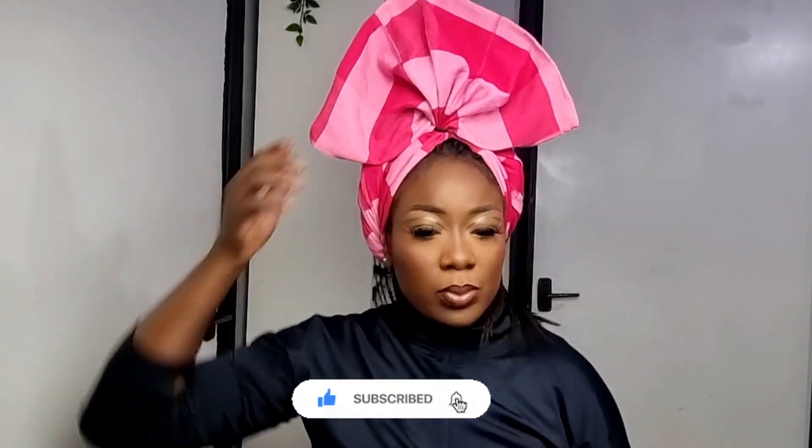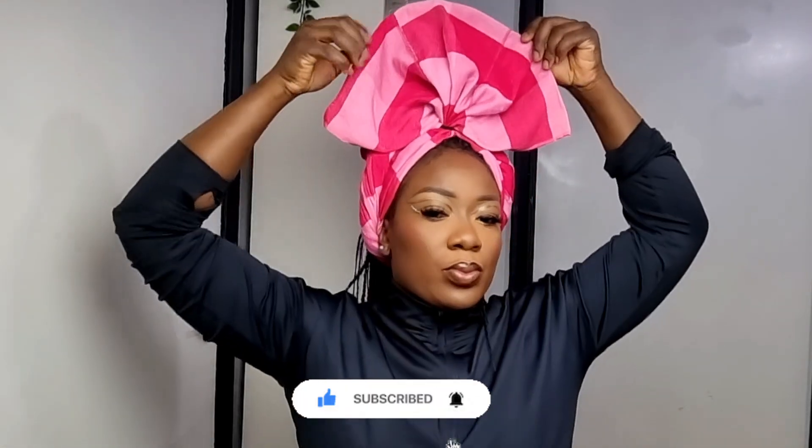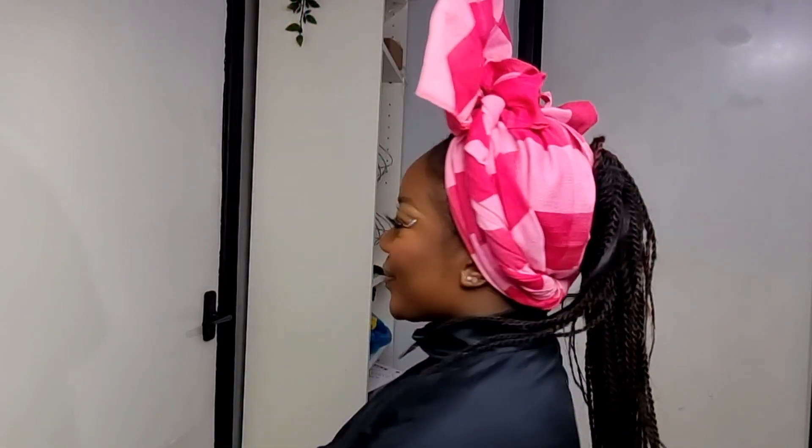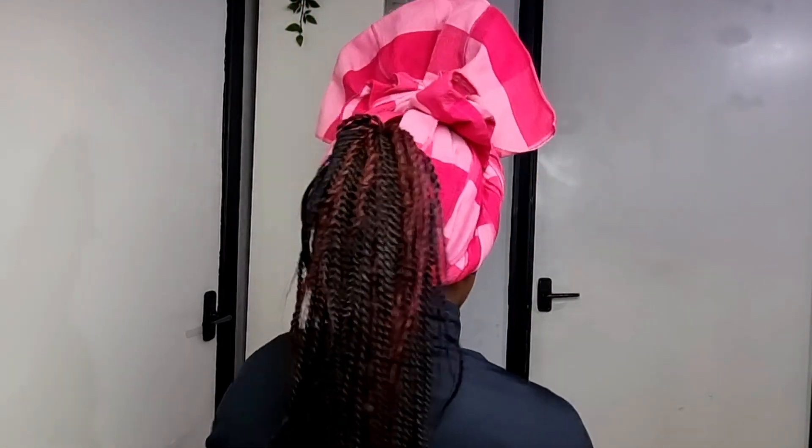So this is the final look of this particular style. What do you think? I think it's nice and cute and different and unique — stylish, sassy. It's giving rich auntie, it's giving I'm unique, it's giving I'm going to style the night at my party.